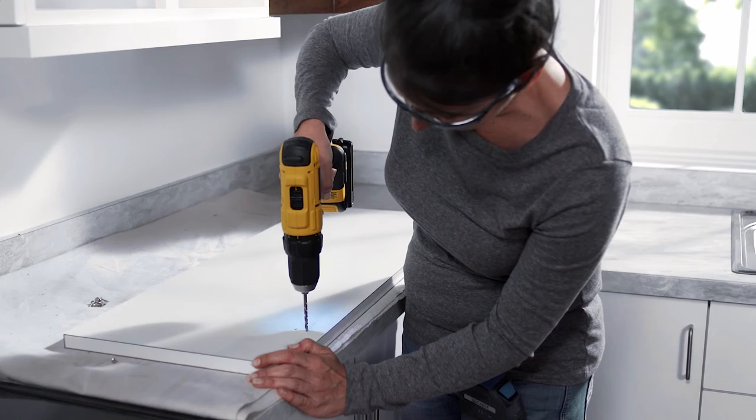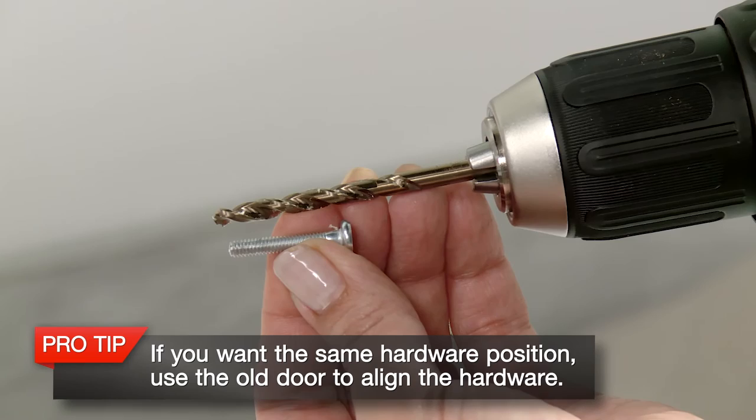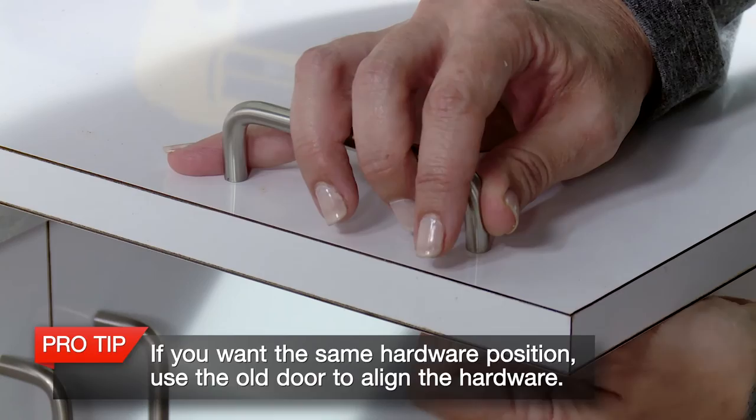Then choose a drill bit slightly larger than the screw. With this bit, you will only kiss the face of the marker board panel over the same holes you've just drilled — here you only want to cut through the marker board itself. This slightly oversized hole in the marker board will allow for the natural expansion and contraction of the product and prevent cracking in the marker board. To attach the handles, simply use a drill bit that is slightly larger than your screw, drill all the way through and attach. Now, hold the door back up against the hinges and screw it in.